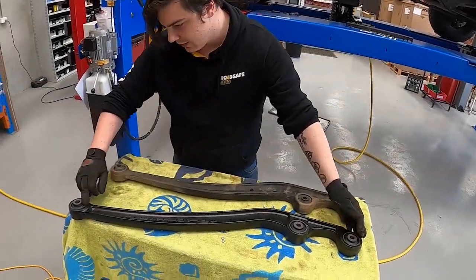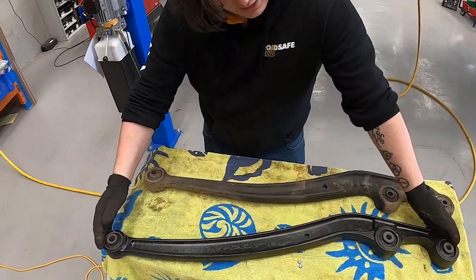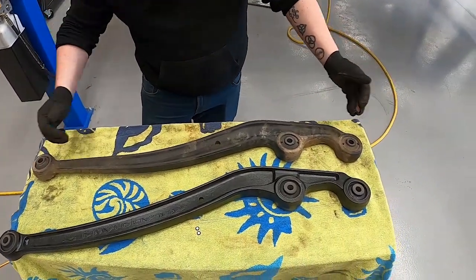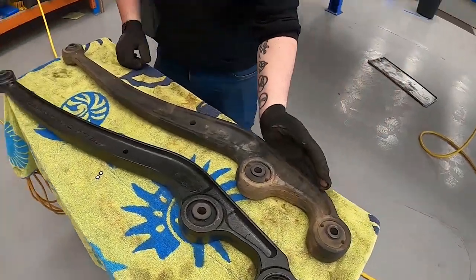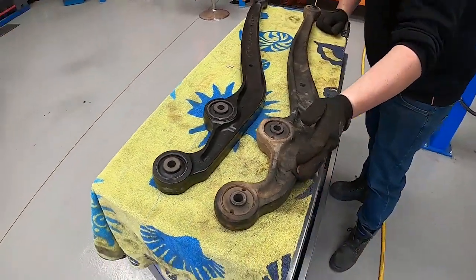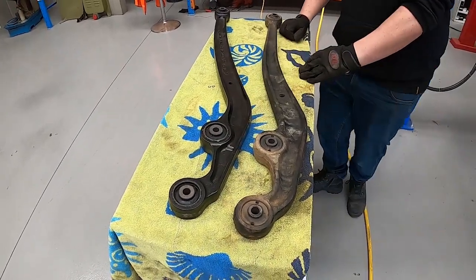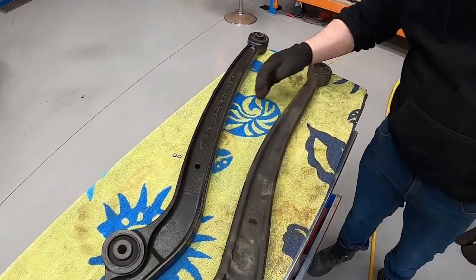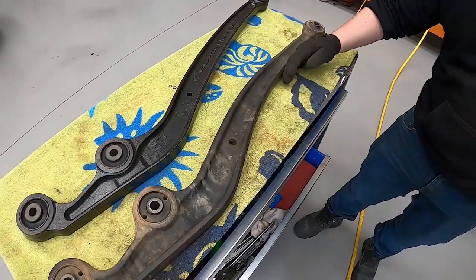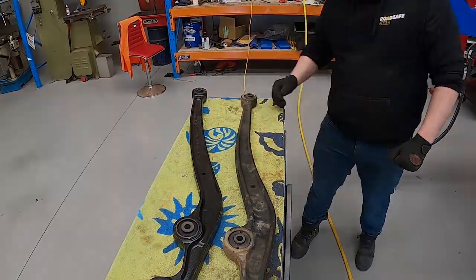Aside from the extra caster added by the shape of the arm, it's also slightly longer giving it a better wheelbase, and it has a lot more clearance underneath. These are normally the first things to hit the ground when you're off-road, whereas this design is tucked up a lot tighter giving it much better off-road clearance. It's also got a lot more clearance just behind the axle, so you get better departure clearance if the axle comes over something and drops down the other side.